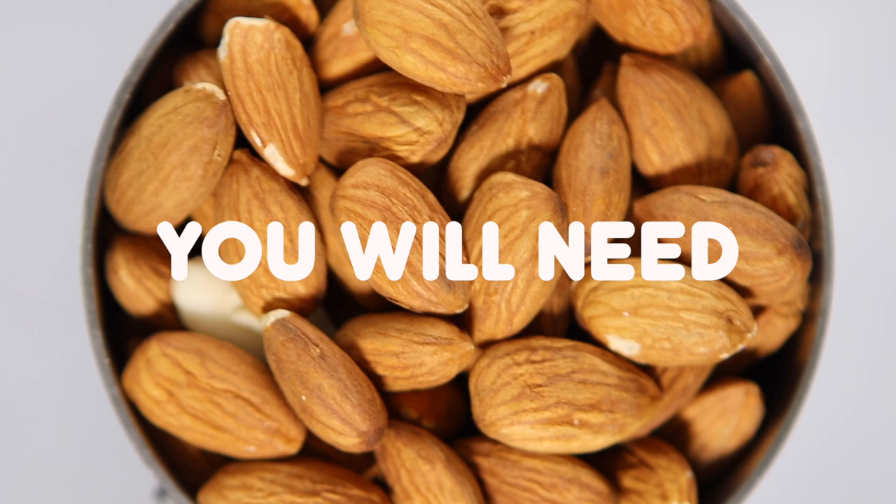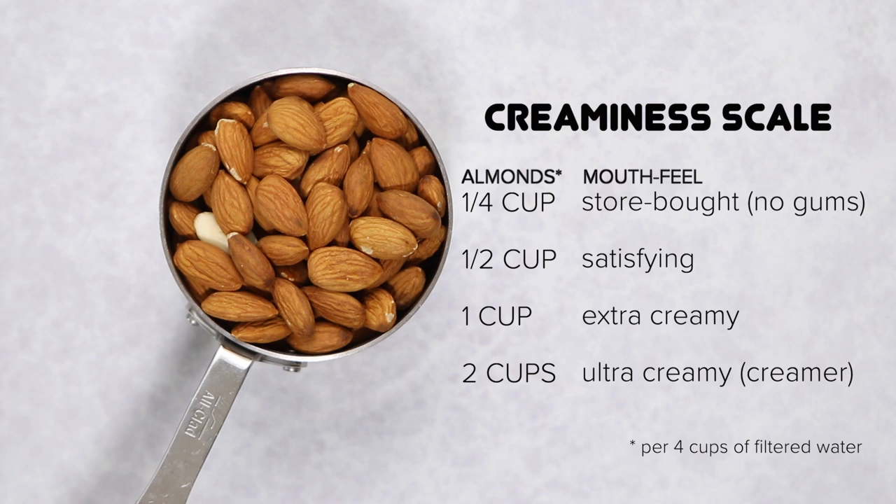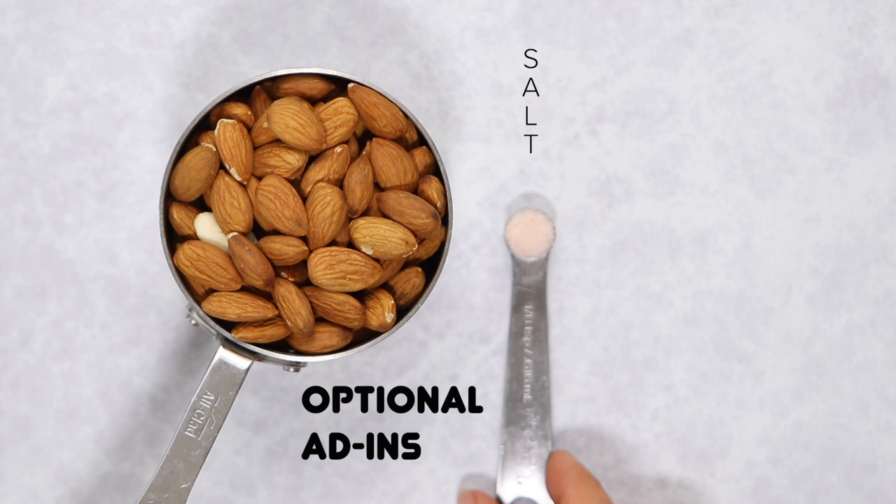The only real ingredient you need to make almond milk is almonds, but the amount depends on how creamy you want your milk to be. I created a creaminess scale: I prefer half a cup of almonds to four cups of water. You can go down to a quarter cup, which matches store-bought macronutrients, or up to two cups for something as thick as coffee creamer. There are also a few optional add-ins.